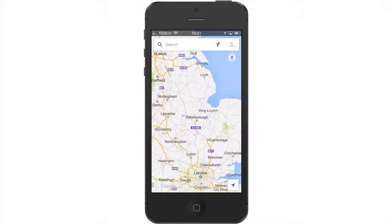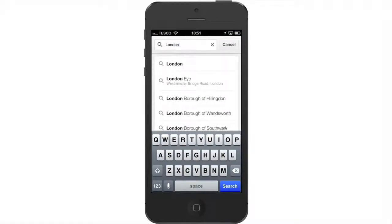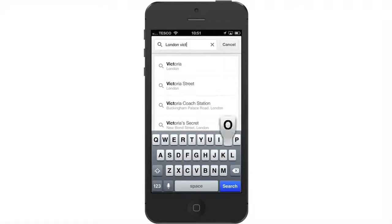While in the Google Maps application, if we first search for the location we wish to map, in this example I'm going to choose London Victoria Station.